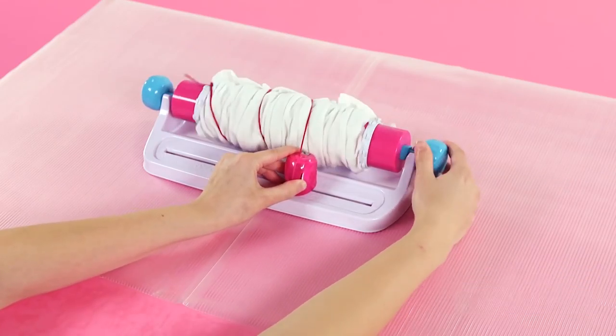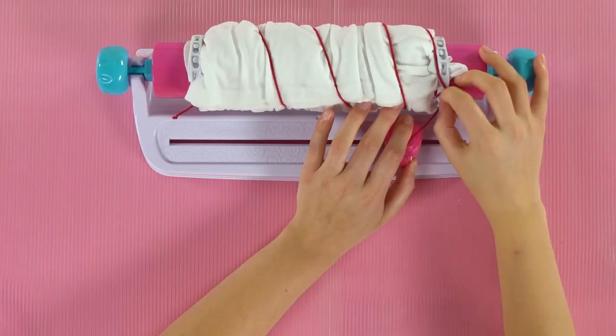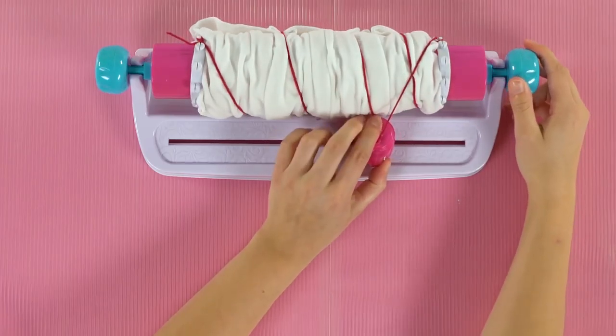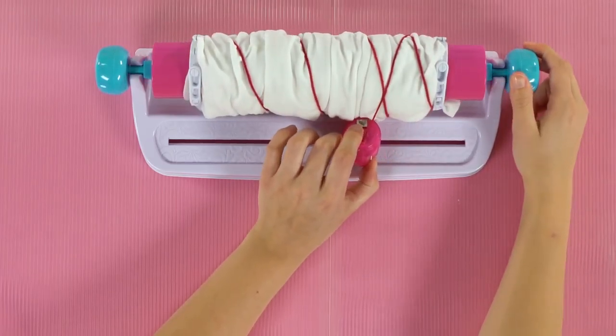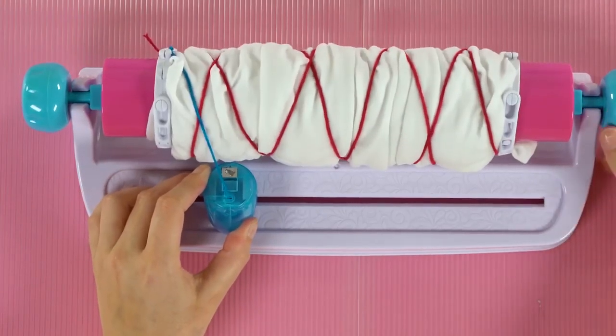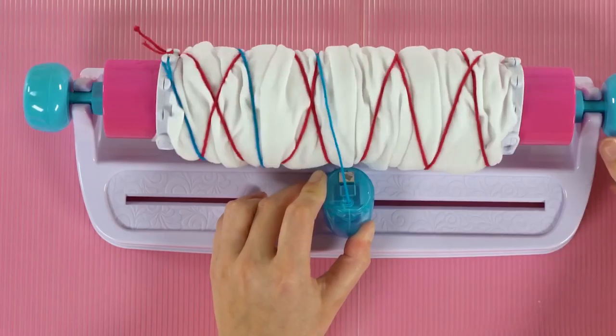Hold the color pod wheel with your thumb to keep string tight as the color pod slides along the track. When you reach the other side of the barrel, slide the color pod back again, wrapping the string tightly in a crisscross pattern. Choose a second color pod and wrap the string tightly around the fabric. If you want to add any additional colors, keep repeating these steps.